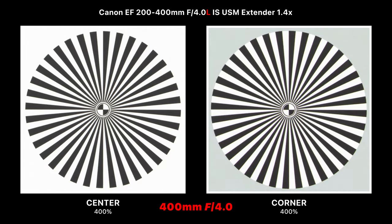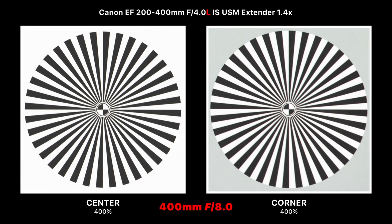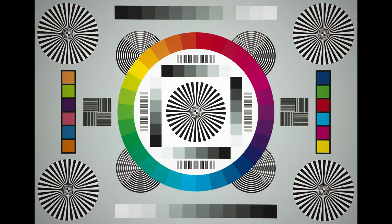Zooming to 400mm, the center sharpness is really good but corners are a little softer and chromatic aberration returns. However, stepping down to f/5.6 shows how sharp this lens is in the center, though the corners haven't sharpened up as much as they did when wide open at 200mm. The same pattern continues at f/8 all the way through to f/16.